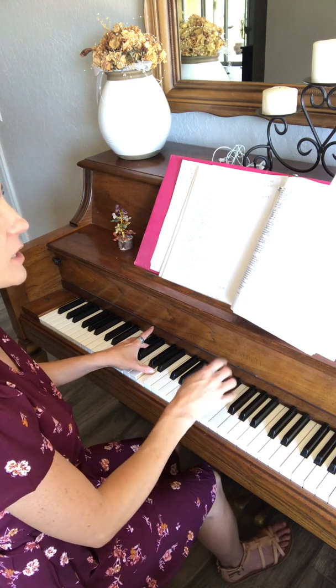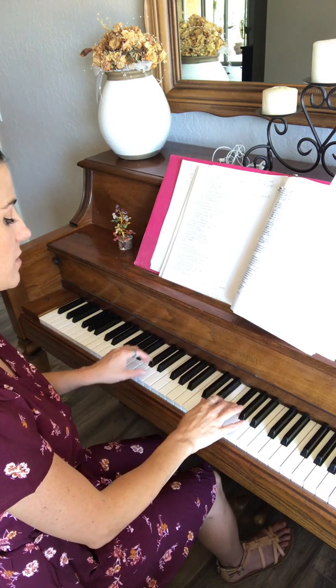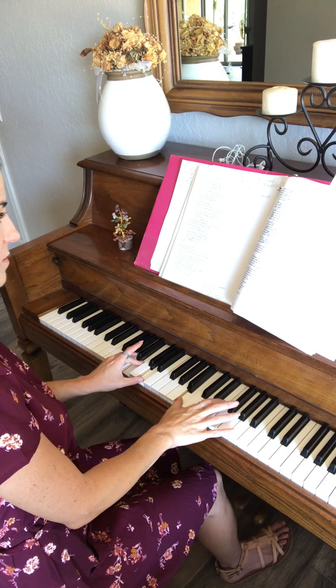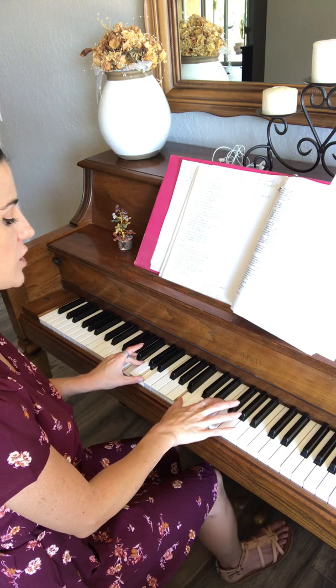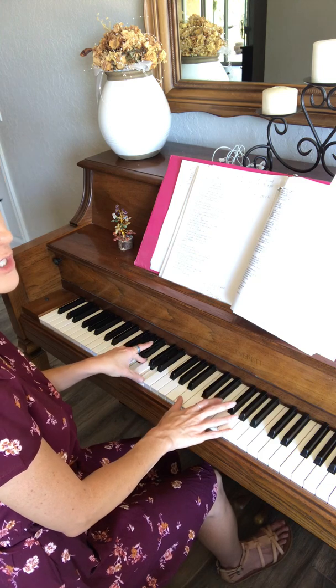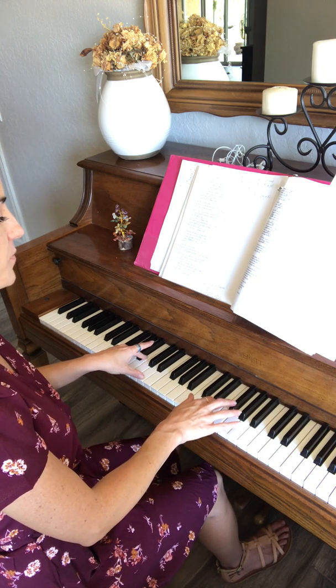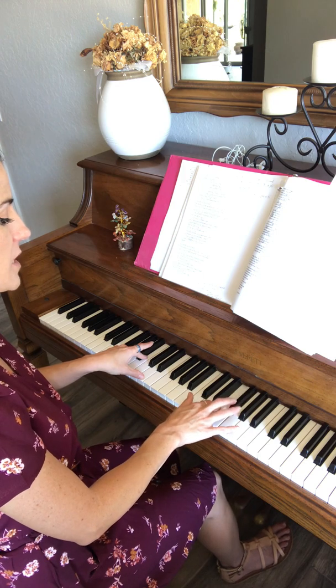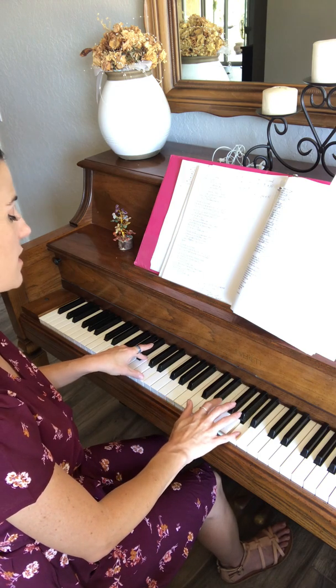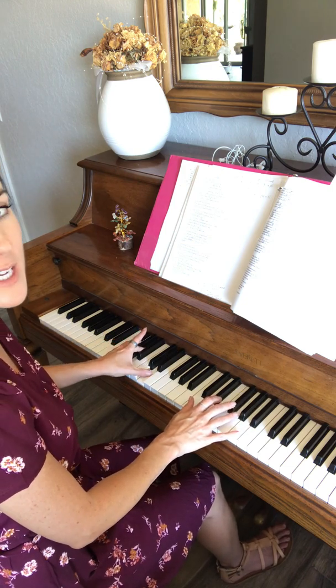And then you do the first part again: F sharp, E sharp, F sharp, B, and then G chord. And then it's F sharp, E, A, F sharp — and when you hit that F sharp, it's the D chord in the left hand.